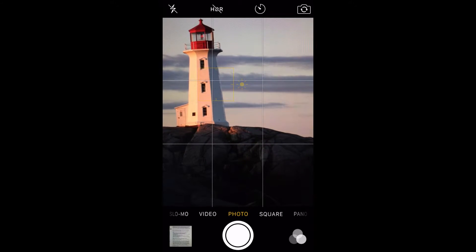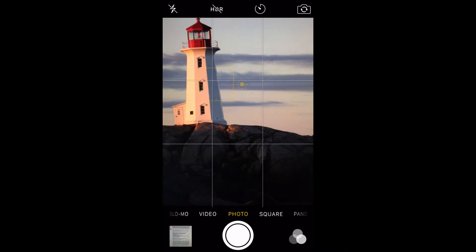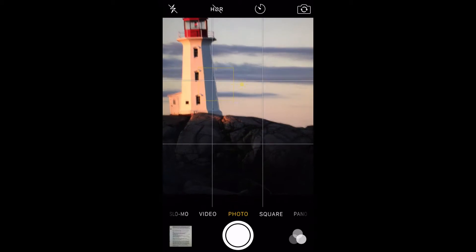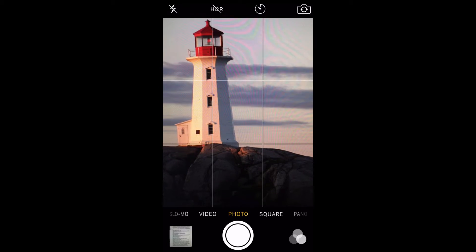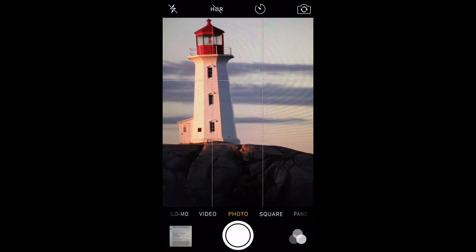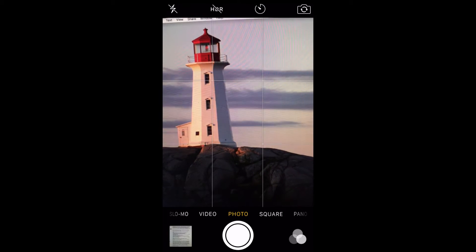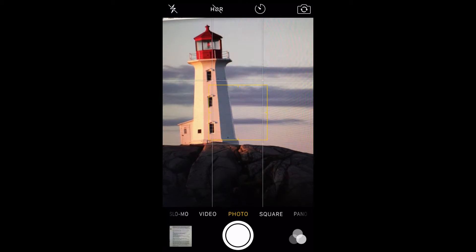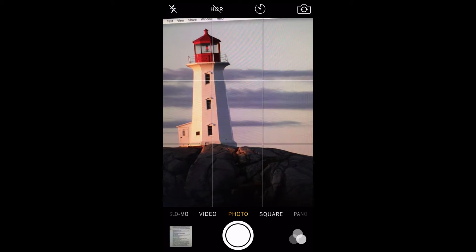Simply tapping on the subject of the photo will add more light so that you don't need to use the flash. The iPhone will let you manually add or remove light from your photos by adjusting your exposure setting. After tapping on the subject of the photo, you'll notice a small sun icon on a vertical line to the right of the subject box.